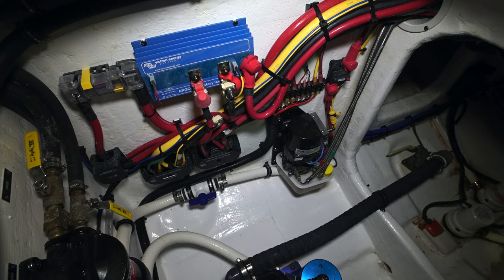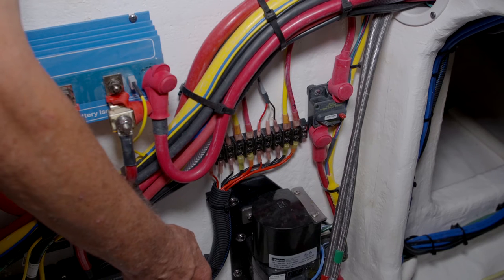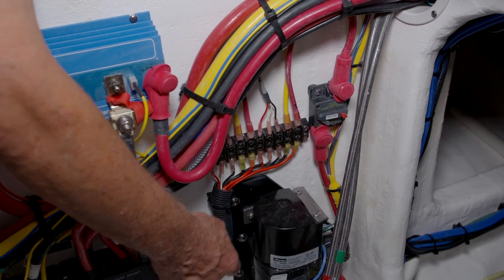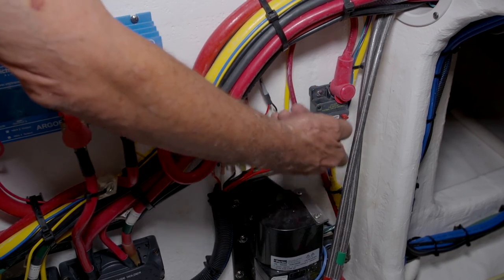The circuits for the hydraulic trim tab pumps are protected by high amp breakers that are located just above the trim tab pumps themselves. If the breaker has tripped, there's a small lever just under the red button on the high amp breaker that will be in the down position. To reset that breaker, you'll simply push that lever back up into place until it clicks.